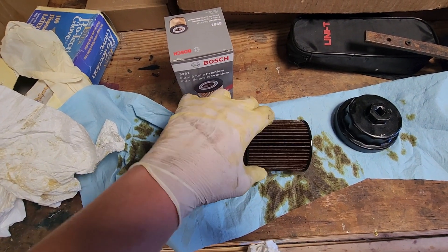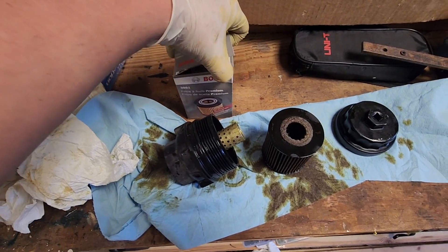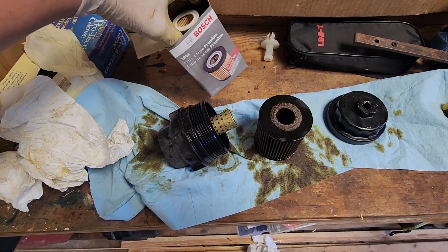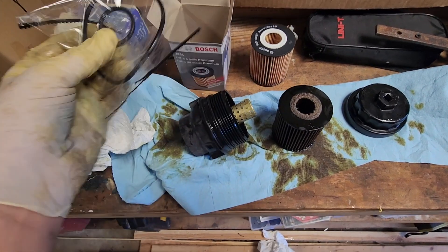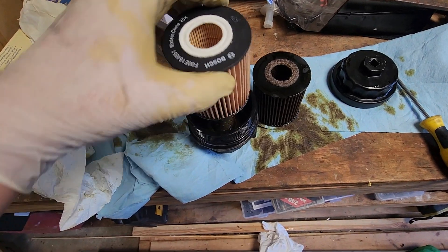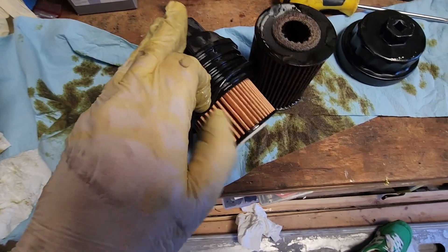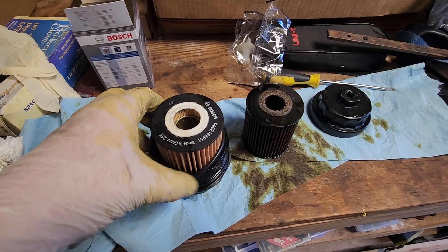Let's get rid of this old filter — pull it out of the housing. We'll replace everything with our new filter kit, purchased from Amazon, delivered right to my house for even cheaper than AutoZone. Here's our new filter, and we have two o-rings — we may only need one for this particular vehicle. Pop in the new oil filter, then use a screwdriver or a pick to remove the old o-ring and apply the new o-ring.